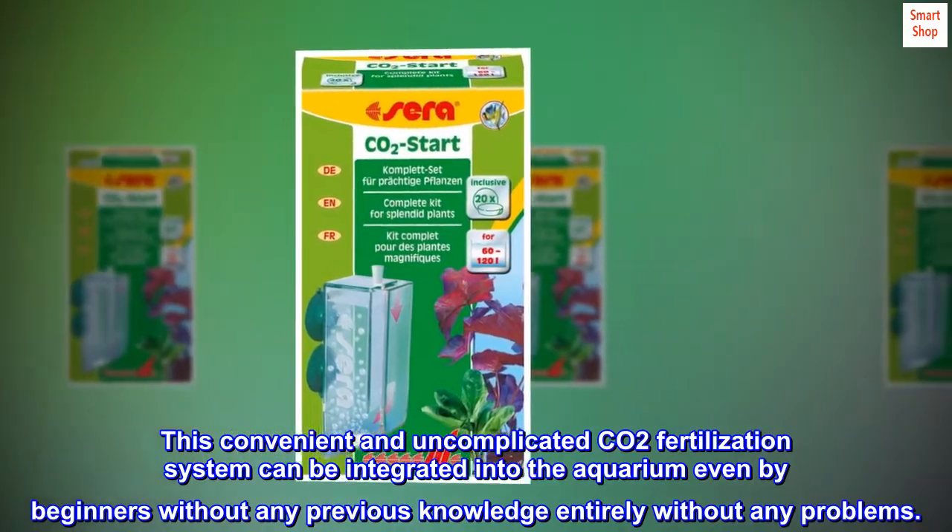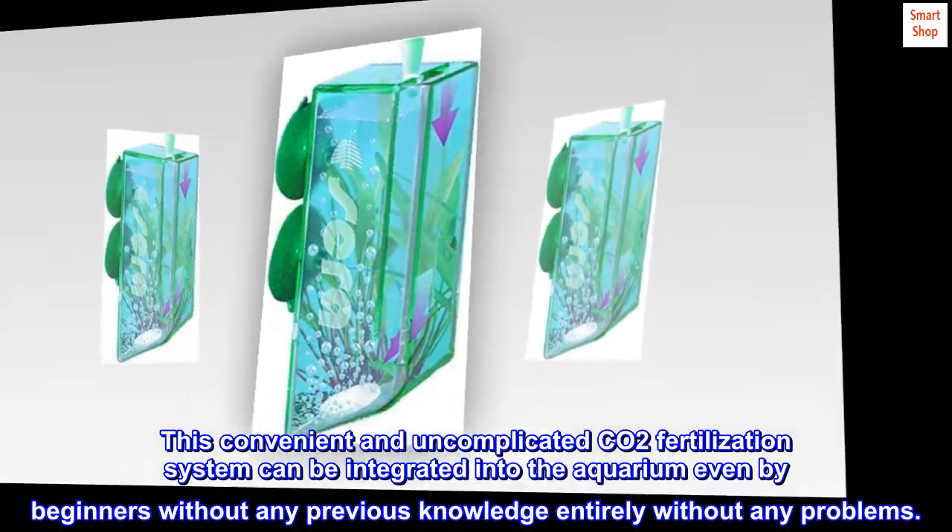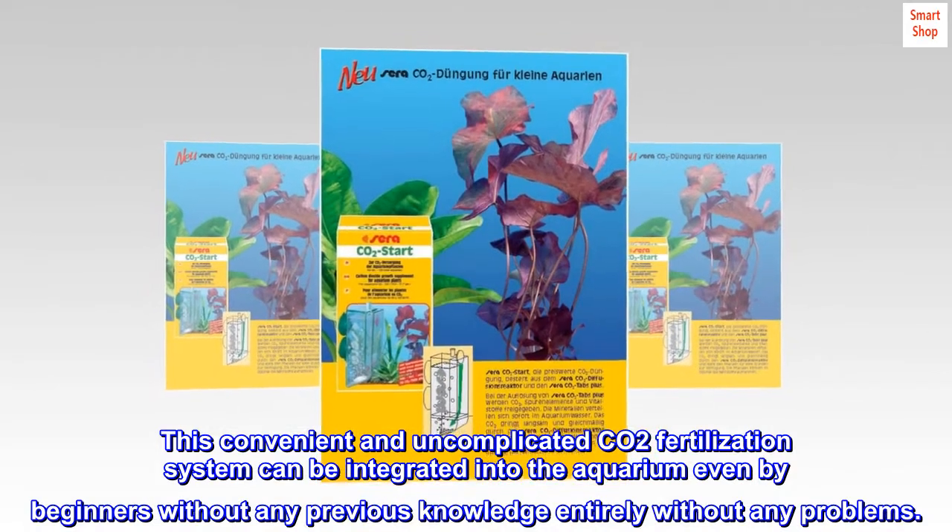This convenient and uncomplicated CO2 fertilization system can be integrated into the aquarium even by beginners without any previous knowledge, entirely without any problems.